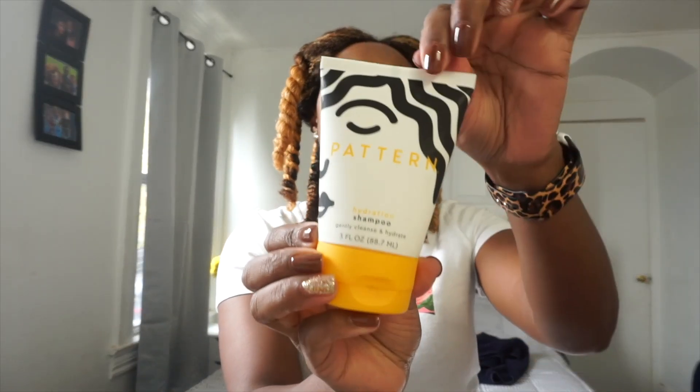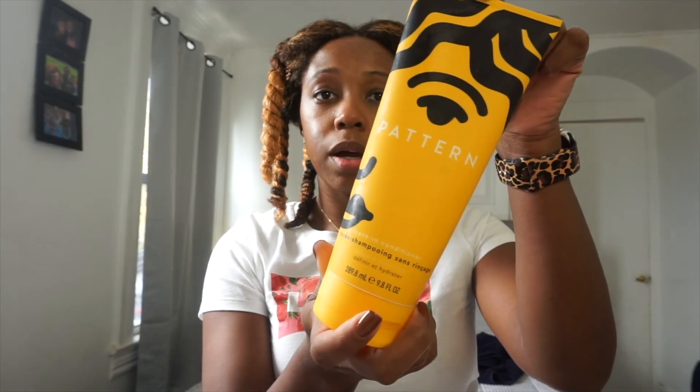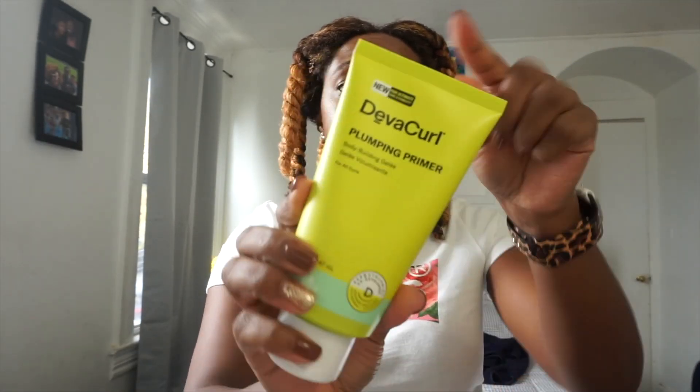These are the products I'm going to be using — everything is pretty much from Pattern except for one thing. I have my hydrating shampoo, heavy conditioner — that gets rinsed out — then I go in with a leave-in conditioner and my styling product, which is the gel. In between the gel and the leave-in conditioner, sometimes I will put in a curling plumper. Now I'm going to go wash my hair.